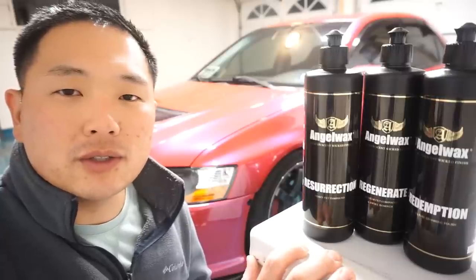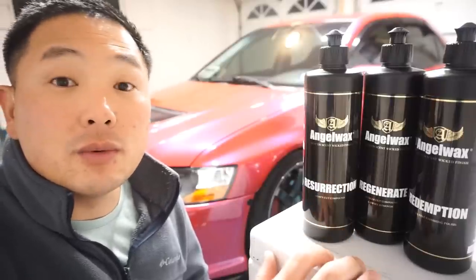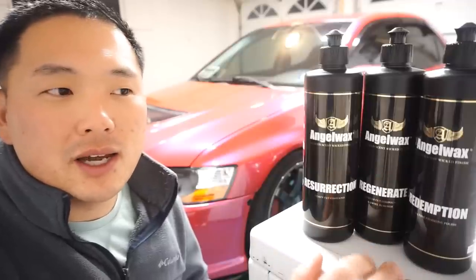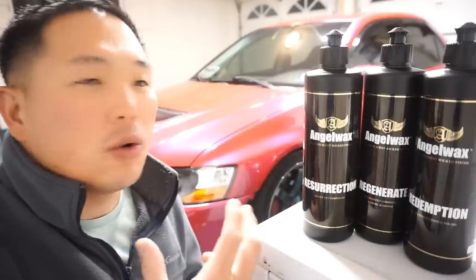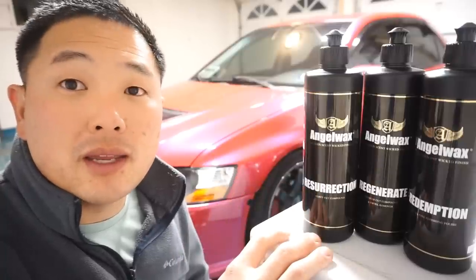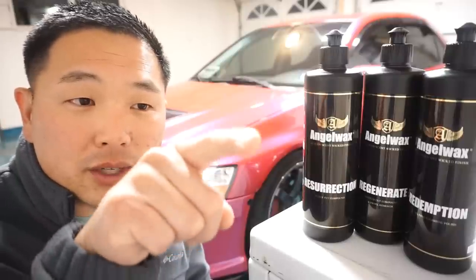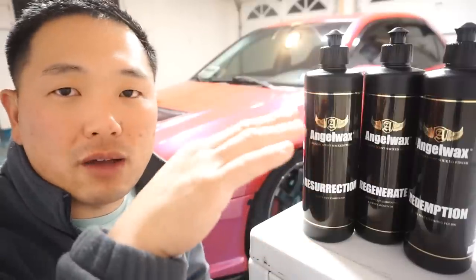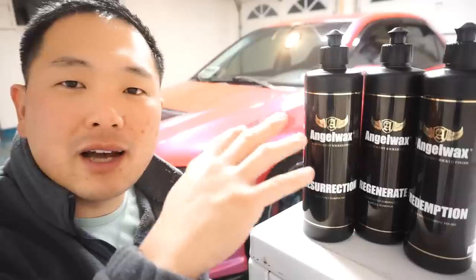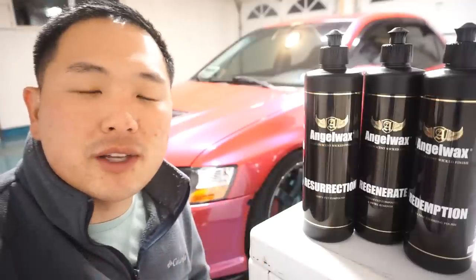Typically you do a two-step paint correction — cutting and then polishing. Today we did a three-step, utilizing the Redemption by Angel Wax to zap or coax out that extra gloss. The whole idea behind paint correction is to take out scratches, micro-marring, and holograms, but ultimately to get a nice shine and gloss out of your clear coat. Your clear coat has little scratches that distort light — when you level those out, the light refracts differently and the paint looks shinier. That's how you get that extra gloss.